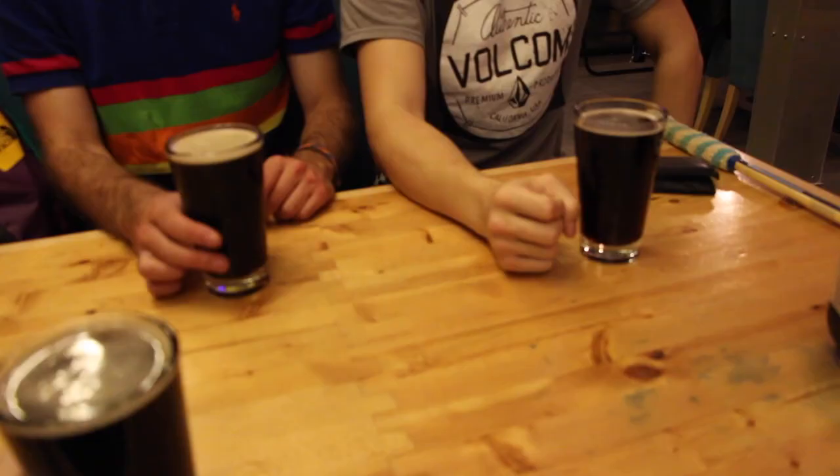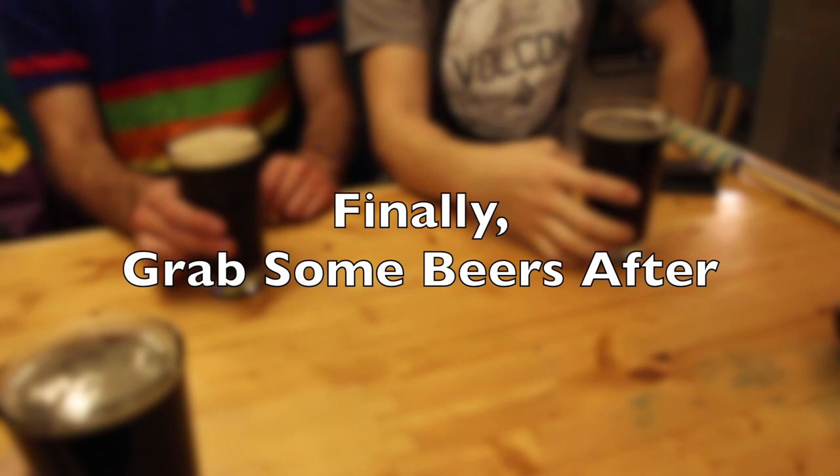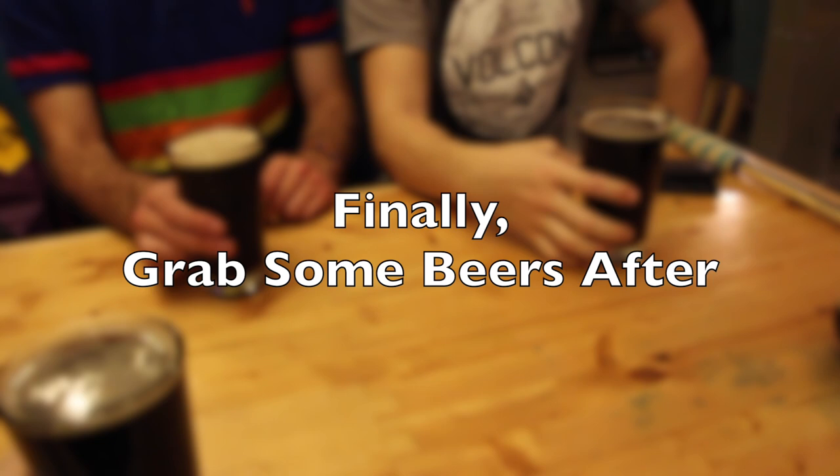And finally, remember that squash is a civilized sport. Shake hands, make up, and grab some beers. Cheers boys!